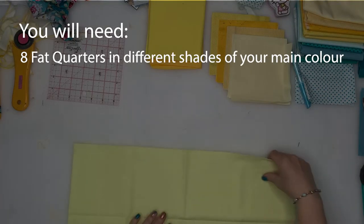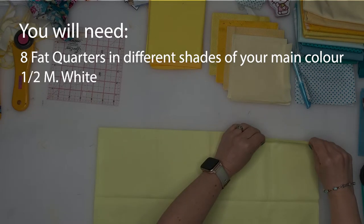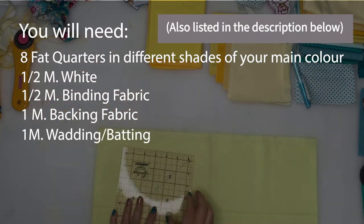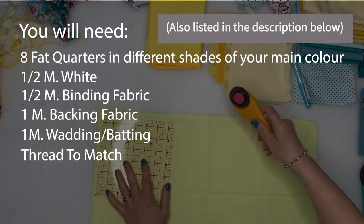For this quilt you will need eight different shades of your main colour in fat quarters and half a metre of white. You will also need half a metre for your binding, one metre of backing fabric, one metre of wadding or batting — I used a bamboo batting for my quilts — and some thread to match.